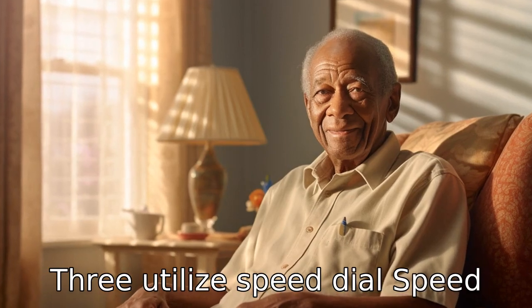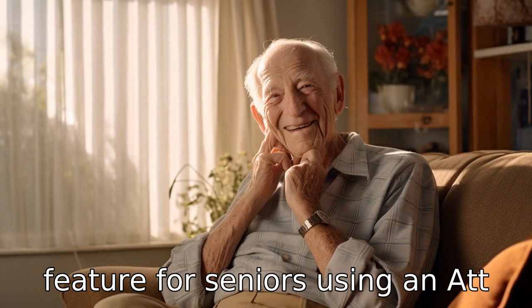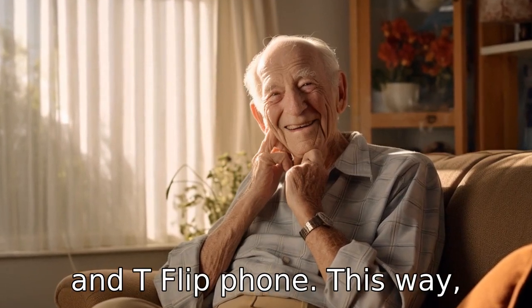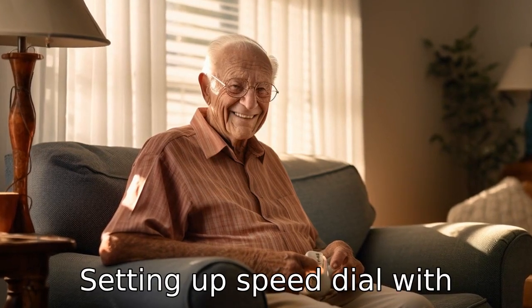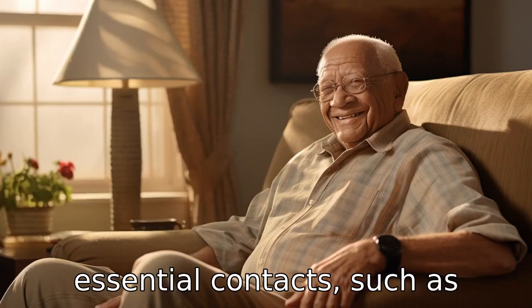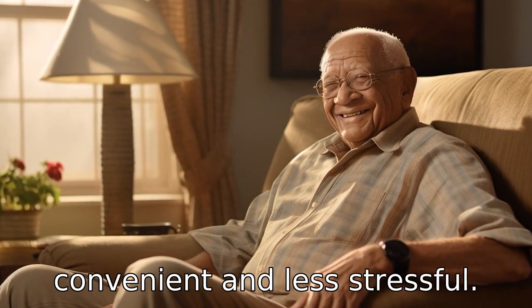Tip 3: Utilize speed dial. Speed dial can be a very convenient feature for seniors using an AT&T flip phone. They can simply press and hold a single button to call a frequently used contact. Setting up speed dial with essential contacts, such as family members, caregivers, or doctors, can make calling more convenient and less stressful.